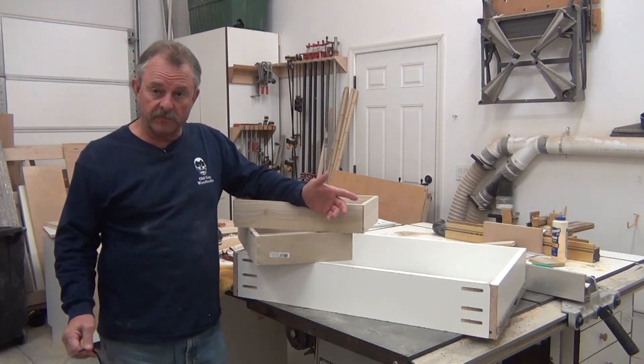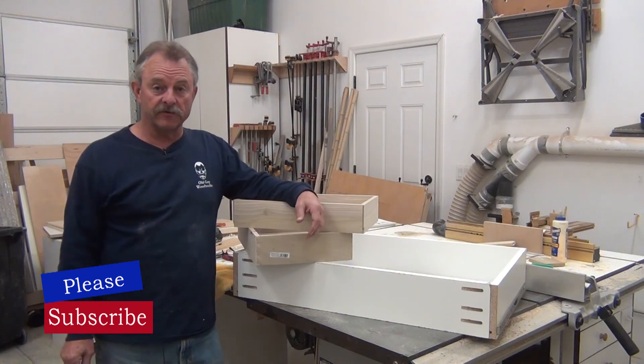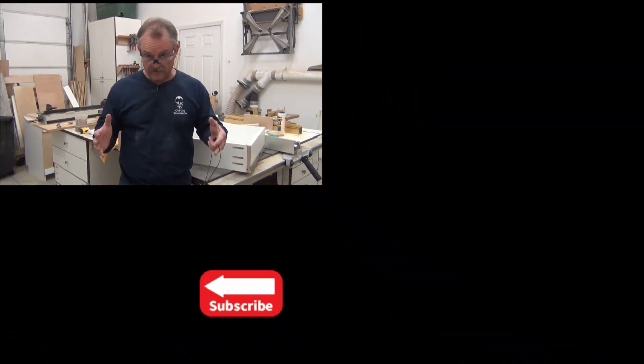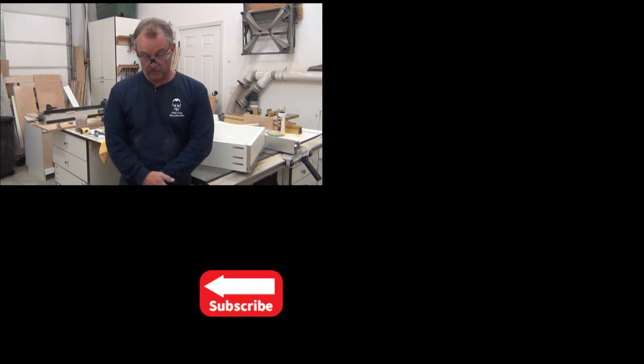Hey, if you like the video hit the like button and share it if you can — it really helps with the YouTube algorithm and gets us more exposure. Now that this project's done and I've got all these drawers built, I can start on that jewelry box armoire cabinet that stands about this tall. So we'll see you next time.